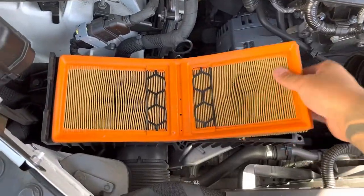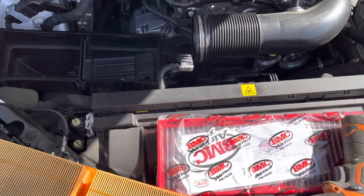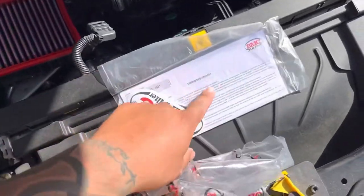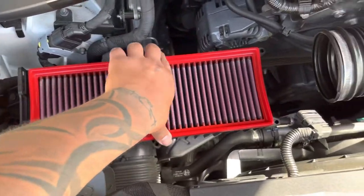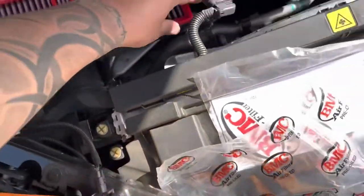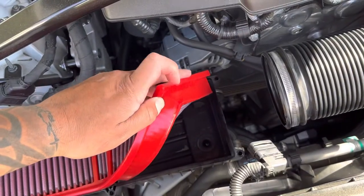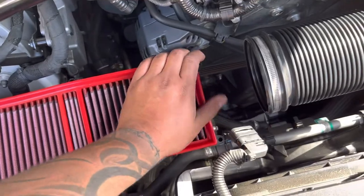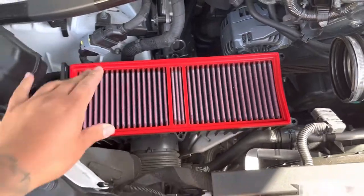Now all you got to do is remove the old filter and install the new one. Here's the new filter after removing it from the packaging — it comes with a certificate and some stickers. All you got to do is just drop it in place. It's a snug fit because around the bottom of the filter it has like a rubber surround around the whole filter, so you just push it in. It's a little tight but a perfect fit.